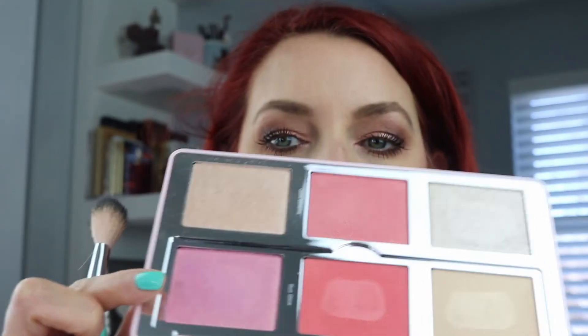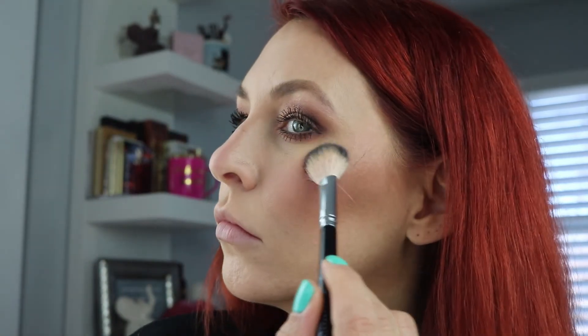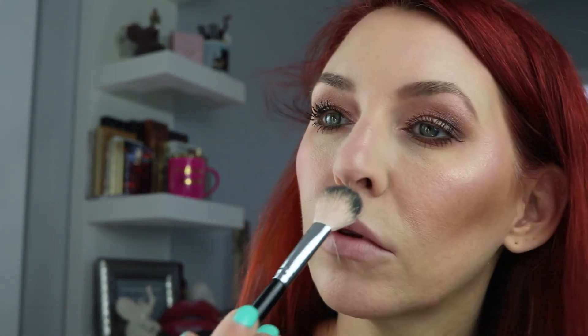Then I'm going into the Natasha Denona Diamond and Blush palette in Daria, using the shade Glow. I'm just blending that out — I love that palette, it's a beautiful highlighting blush palette. Then I'm highlighting all the usual places. Moving on to the Guerlain Meteorites in Claire 02 with a big fluffy brush — I'm buffing that in just to give my skin an all-over radiance. I absolutely love the Meteorites, they smell amazing and look beautiful on the skin.